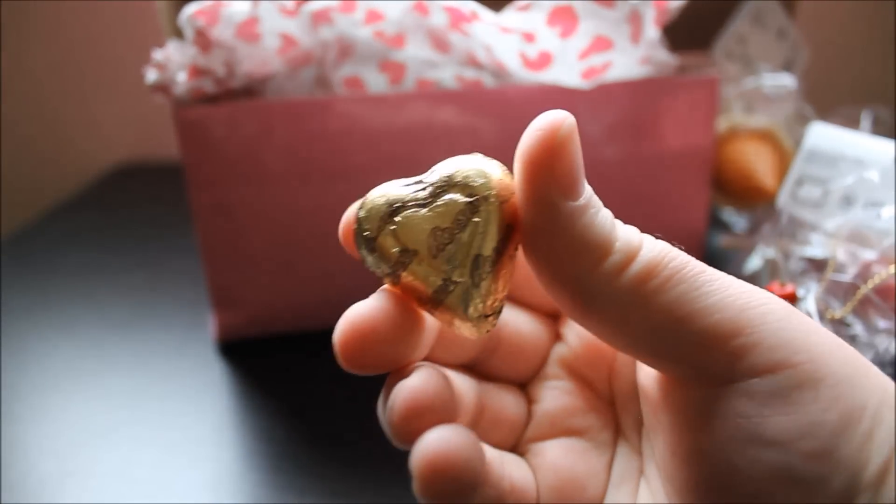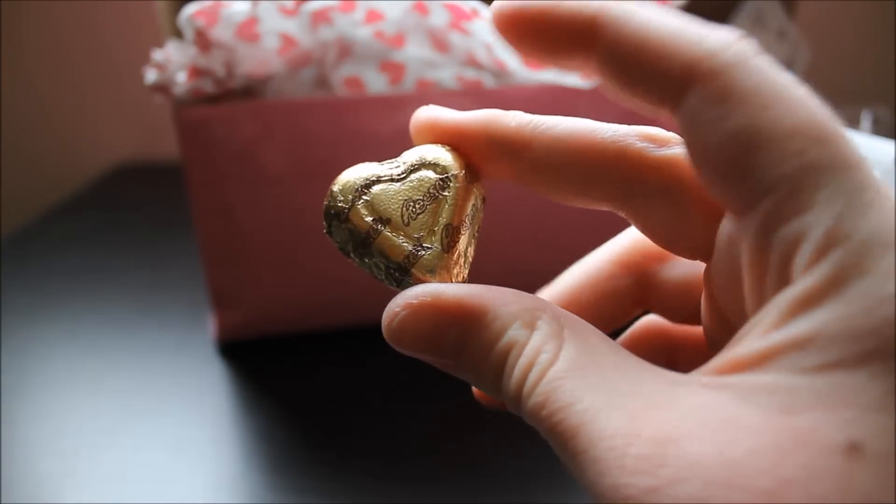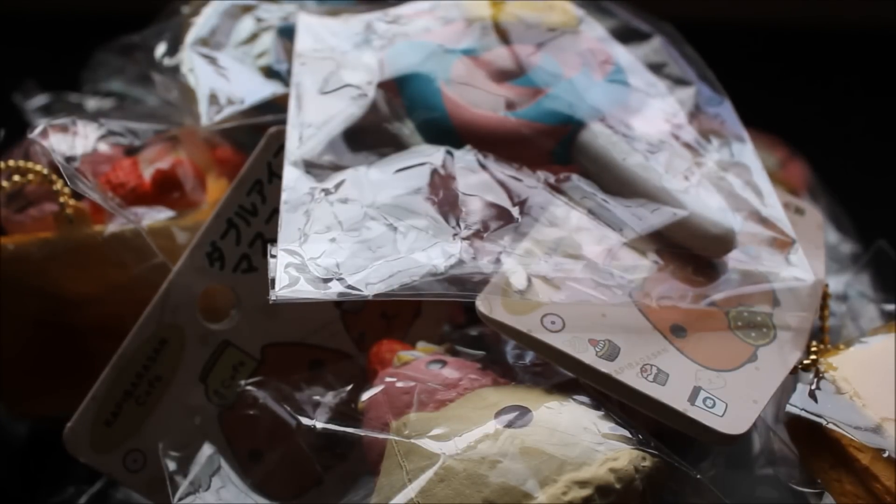I saw one little thing in this package — they also like to send little pieces of candy, and I got a Reese's heart. I love Reese's — I'll have to eat this later. So that is everything that I got in my Silly Squishies package. I hope you all enjoyed this video. Please find me on all my social media, which is down in the description as always. Please like, comment, and subscribe to see more videos just like this one. I will see you all next time for another review. Thank you so much for watching. Bye!